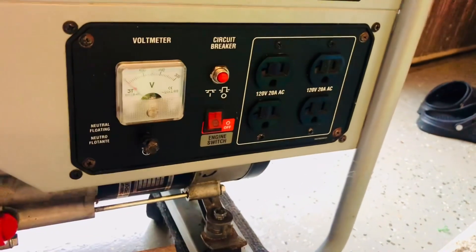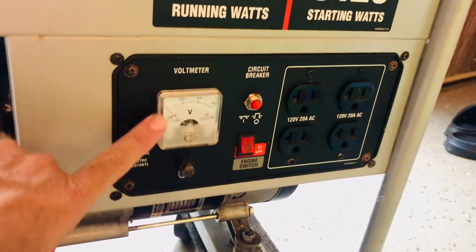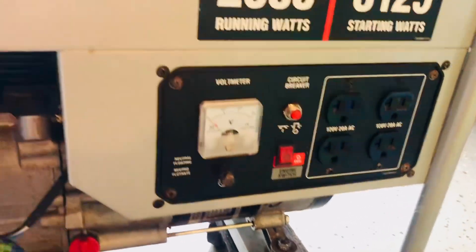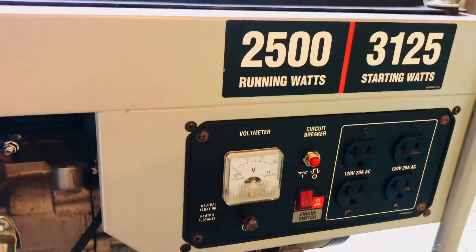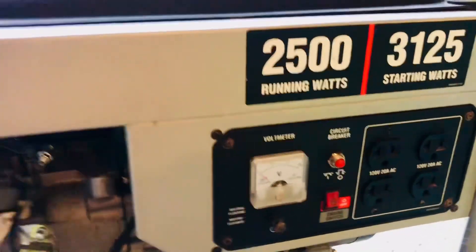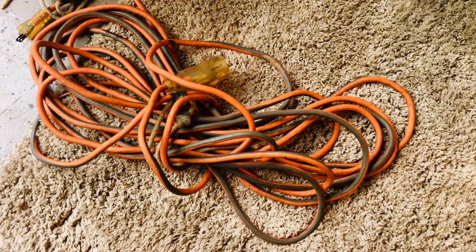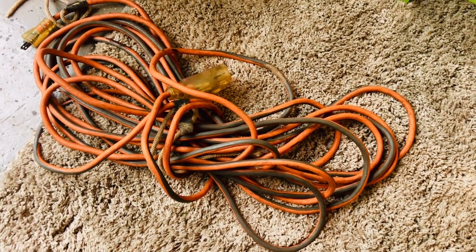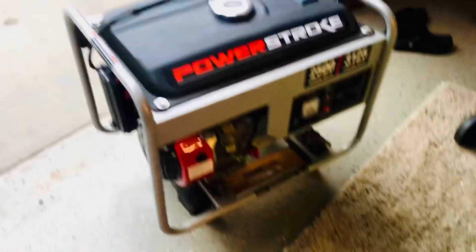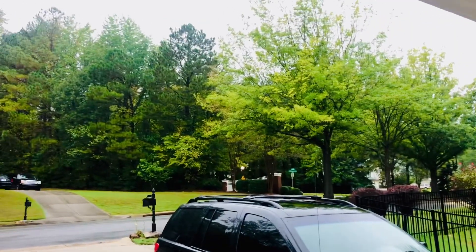Here are your ports to plug in your cords, and here's your voltmeter that shows you what you're putting out — that's just about it. Remember the biggest safety tips: it must always be outside, never inside the garage even with the door open. You've got to use the correct fat-gauge extension cord or power cord. Good luck — looks like the rain's coming in.